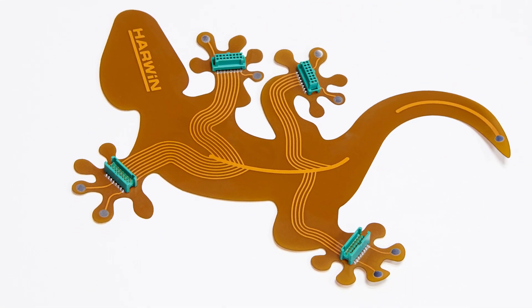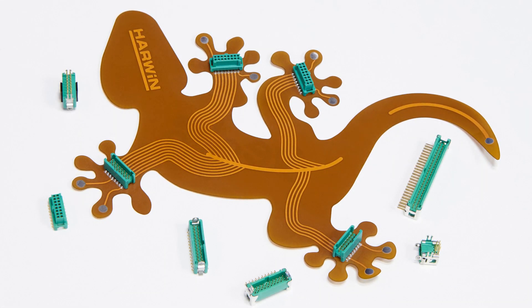Here at Portsmouth in the UK, Harwin is an electronic connector manufacturer. We're faced with a number of problems in manufacturing connectors. One of the problems we have is being able to produce a connector for the industry that is small, light and flexible.